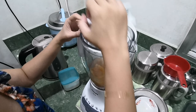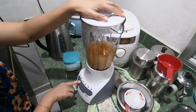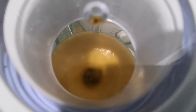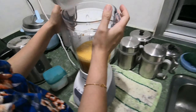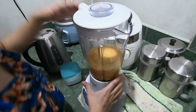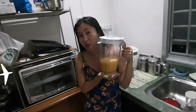Let's make a puree. It's done — smells very, very good! So now we have our jackfruit puree.